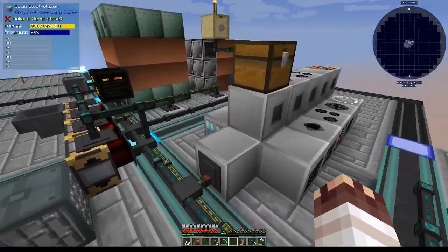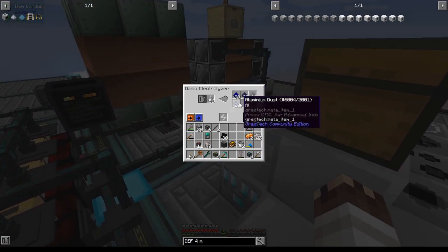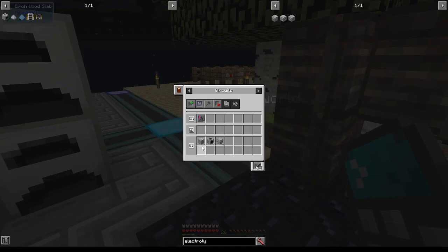For my next trick, I'm going to set up constant electrolysis of clay to get lots of sodium, silicon, lithium, and aluminum. I'll be using an advanced chemical reactor, an advanced electrolyzer, and four advanced mace raiders. I'm going to put signs indicating my calculations on top of these machines — I think that's going to be a new system I'm going to use.